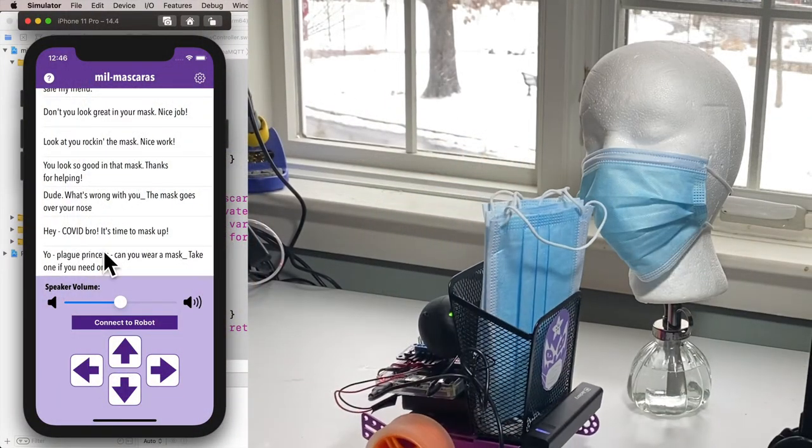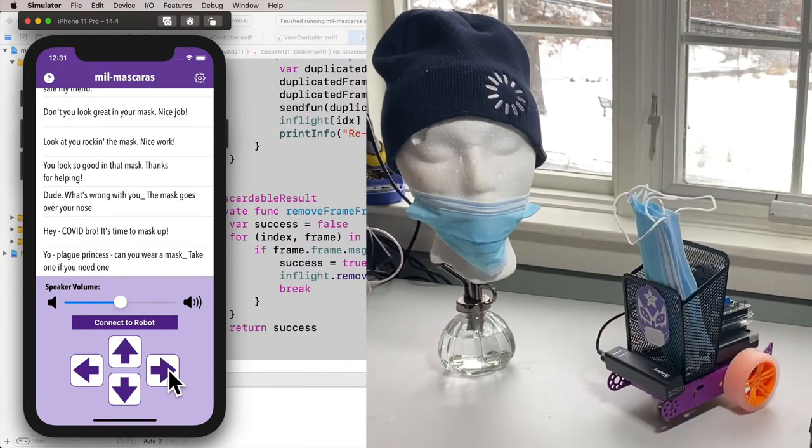Compliment mask wearers: Look if you rock in the mask. Nice work. Troll those who don't mask properly: Dude, what's wrong with you? The mask goes over your nose.